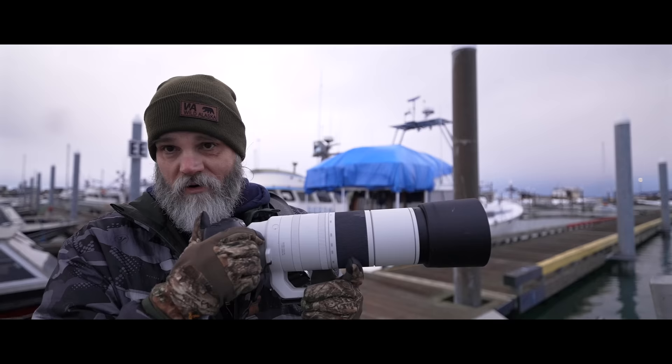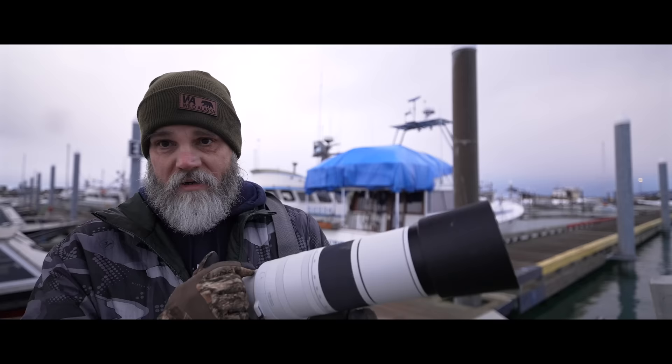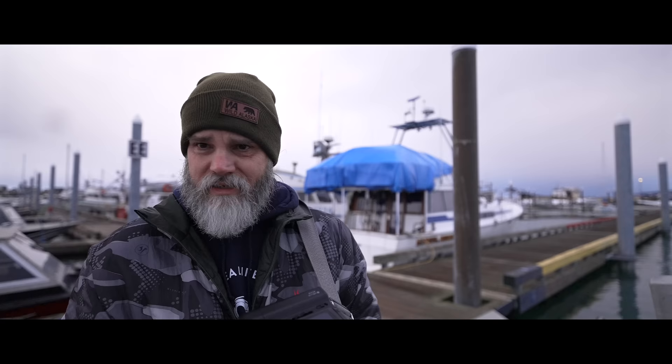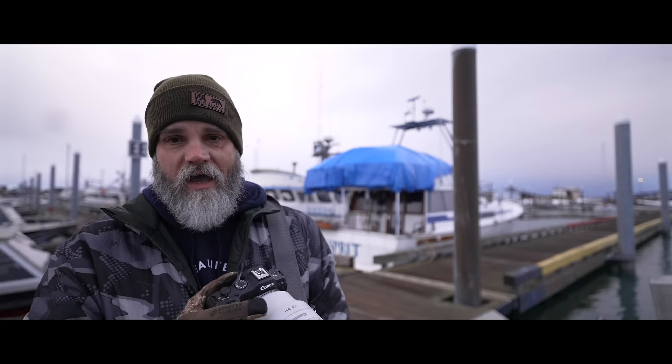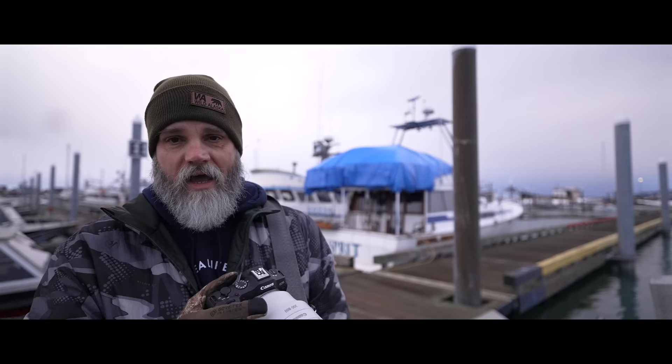I'm holding this thing handheld. This is a lighter rig because the R8 with the grip is really light. If you own an R8, get this grip — it's about $47–$49, holds two batteries, and makes this camera feel great. I'll link it in the description. With the grip, it feels a lot like the R3 or a big professional body. The total rig is only about five and a half pounds with the battery grip, and it just feels good. The video is rock steady with this setup — really, really cool.